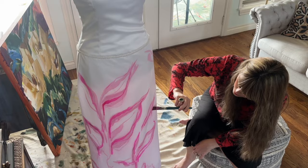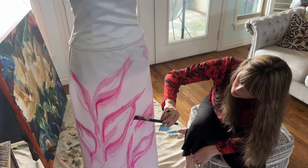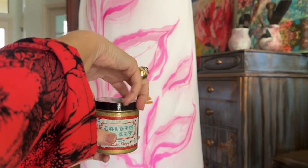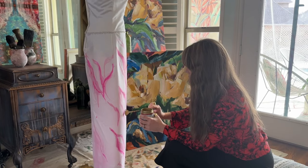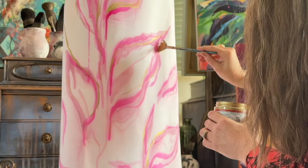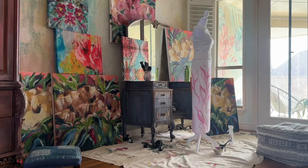I just want to save something from being thrown away. How many times do you hear of somebody storing a wedding dress in the back of their closet year after year? I think it might be time that we do something with those. Adding the gold with my fan brush was a really beautiful way to complement the leaves.